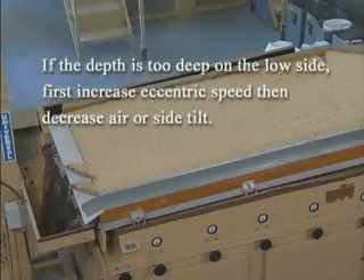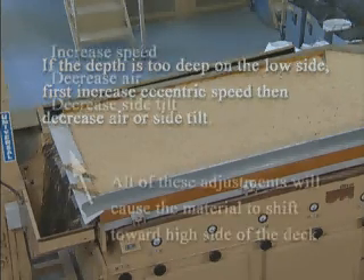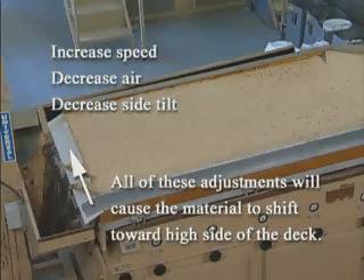If the bed is too deep on the high side of the deck, first increase the eccentric speed, then decrease the air or side tilt. These adjustments will cause material to shift toward the high side of the deck. Re-adjust the air pattern if necessary.